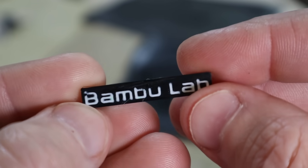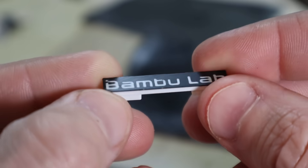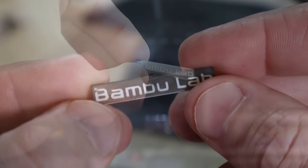Overall this looks really good and I'm happy with the result. All we need to do now is plug it in and see what it looks like with the LED on.